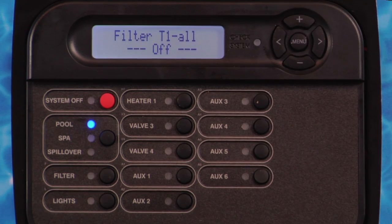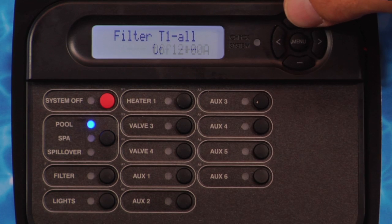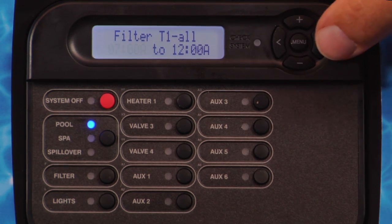If the ProLogic is configured for a one-speed filter pump, Filter T1 All or Filter T1 Weekend and Filter T1 Weekday will be displayed. Press the plus or minus button to set the start time. For two-speed filter pumps, this setting will be the period when the pump runs in high speed, and Filter T1 will be replaced with Filter High.